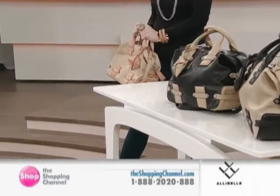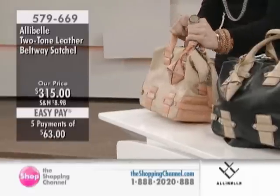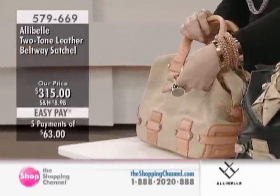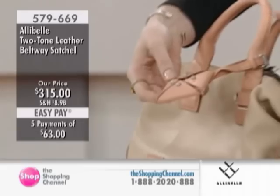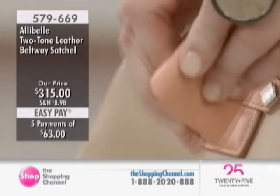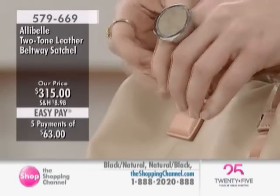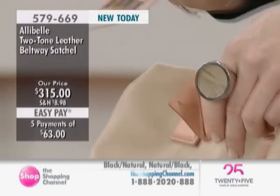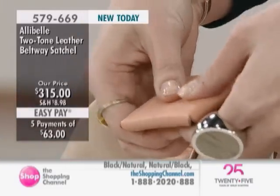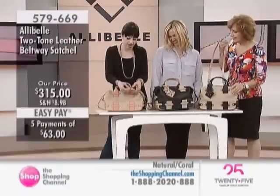This is my carry-to-work bag, the Beltway Satchel. This is the first time we're showing you our custom luggage tag. Every bag in this group comes with this little tag. You can open it up from any of the sides, and each one comes with a little compact mirror — just a little added value. Our Ally Bell girls have to be looking fresh at all times. And on the back we have our four L's embossed from Ally Bell.